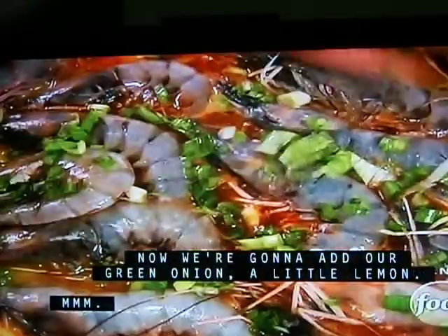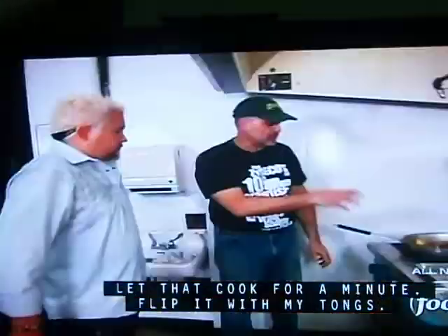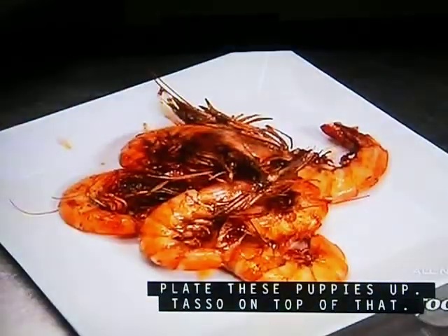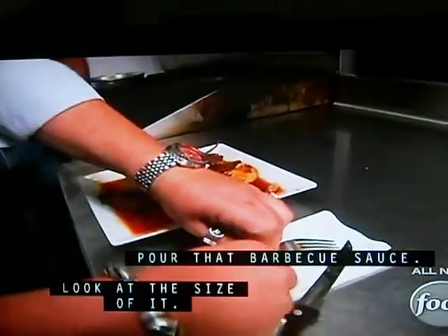Now we're going to add our green onion, lemon. Can't forget our tasso — we'll roast the tasso, let that cook for a minute. Got a barbecue shrimp setup — plate these puppies up, toss on top, pour that barbecue sauce.